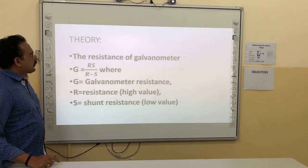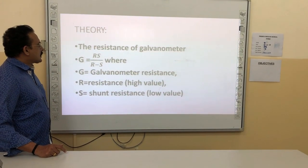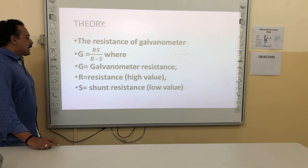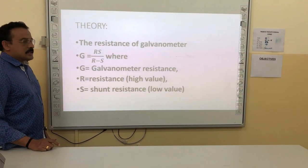The resistance of the galvanometer is given by G = R divided by (R minus S), where G is the galvanometer resistance, R is the resistance in the high resistance box, and S is the shunt resistance.